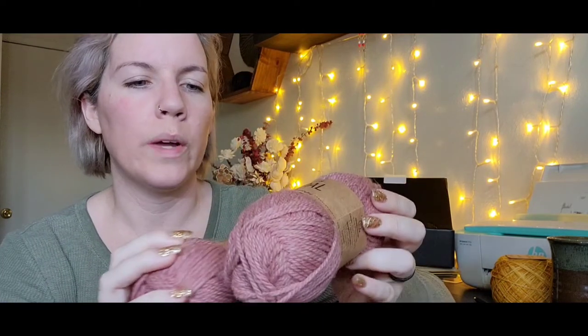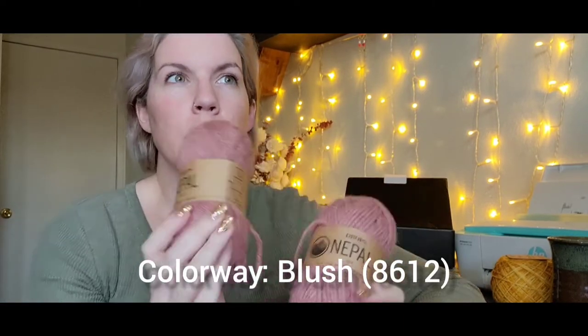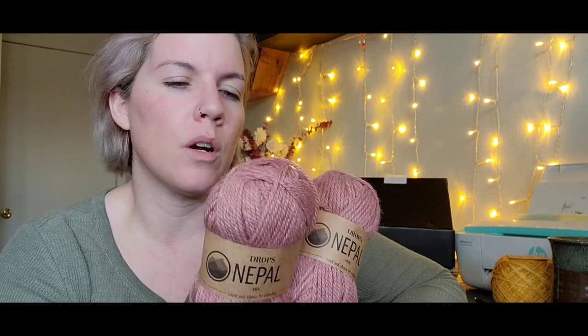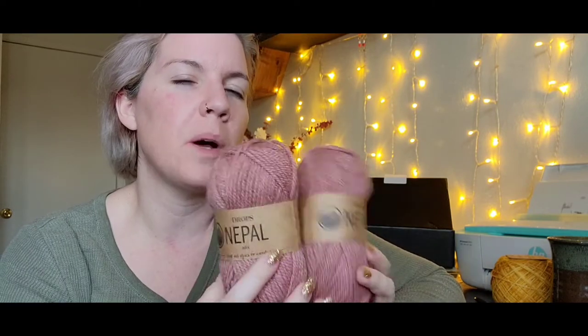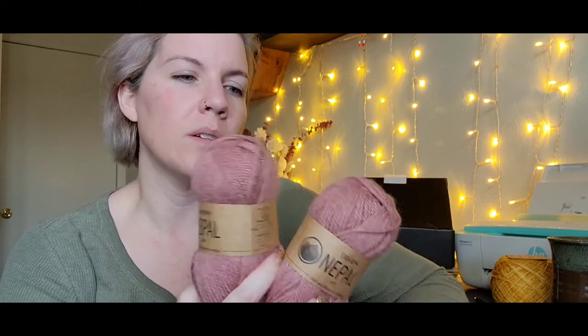I knit it in Drops Nepal. These are two 50-gram balls and that's what I had leftover. I purchased 14 of them and had these plus about six grams leftover from the sweater, which is fun because I really liked this color. I've been thinking about whether I should knit a headband with it, or thinking about my girls and how far these would go in a sweater for them — maybe fading to a white or something. I'm still thinking about what to do with those leftovers.